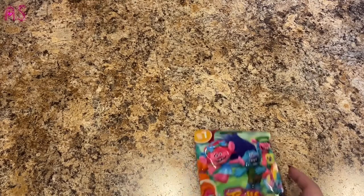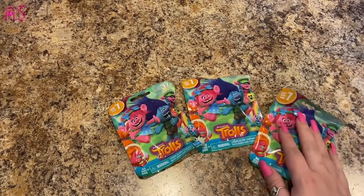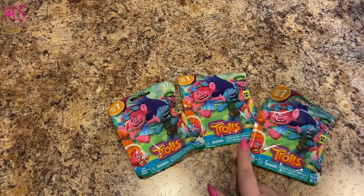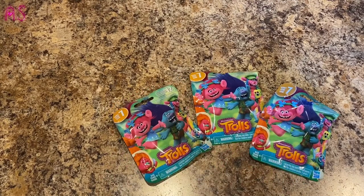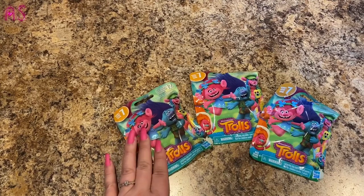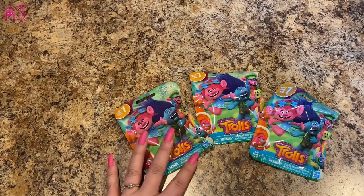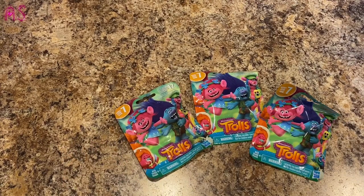I also found some blind bags — these are the Trolls, Series 7. There are 12 to collect and these are for mama. I might do a blind bag opening video if y'all would like to see that — let me know in the comments. I'll save them and we can open them together.